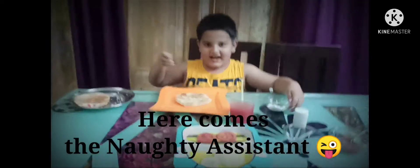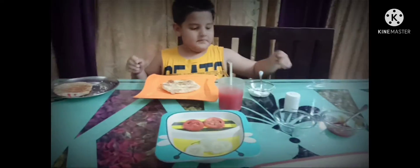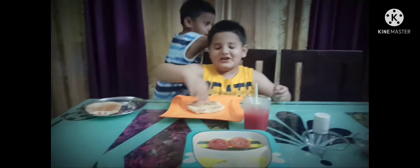So what all is there in front of you? Mayo, sauce and tomato and cucumber and black pepper. All right. And I think you forgot your bread. Bread.